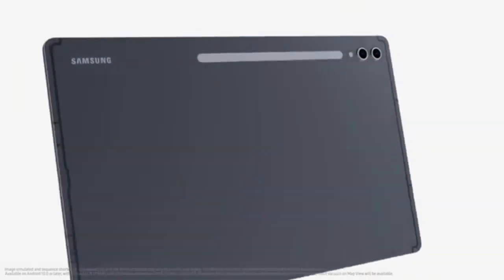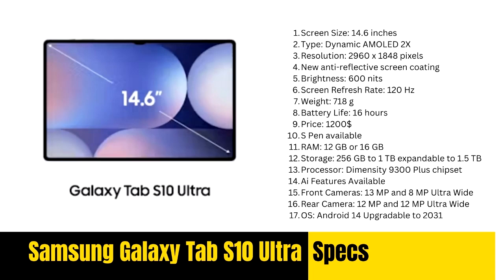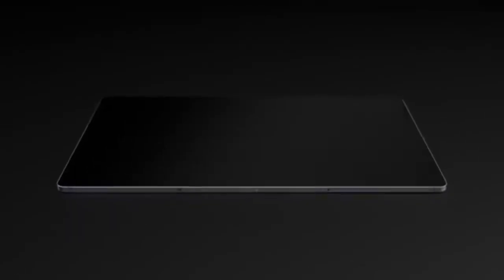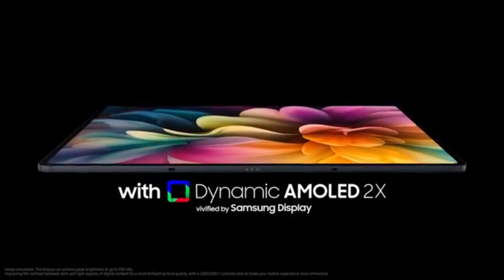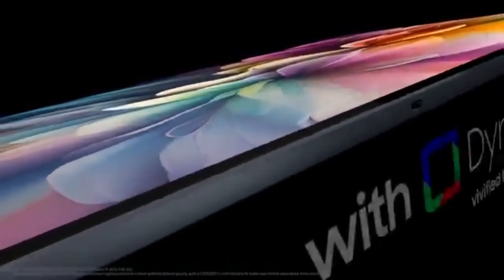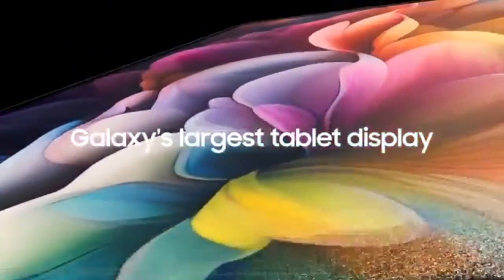Equipped with MediaTek's new Dimensity 9300 Plus chipset, the Galaxy Tab S10 Ultra provides faster and more efficient performance than previous Qualcomm models. The tablet offers options for 12GB or 16GB of RAM, which complements its powerful processor for multitasking, gaming, and creative work. Storage ranges from 256GB to 1TB, expandable up to an impressive 1.5TB via microSD, a standout feature in the tablet market. Running on Android 14, Samsung promises software support until 2031, setting a record for Android device longevity. The 16-hour battery life provides long-lasting power, making this tablet ideal for extended usage away from a power source.